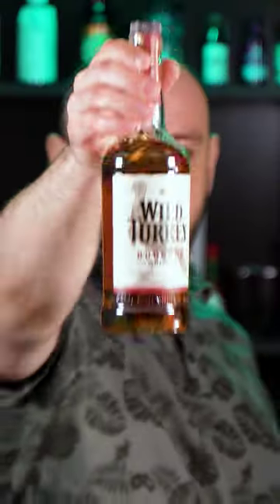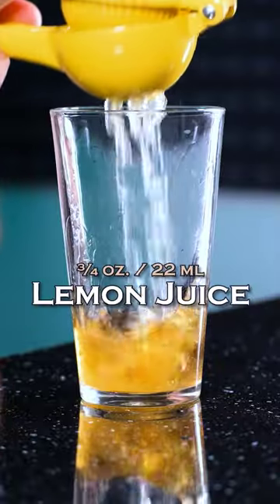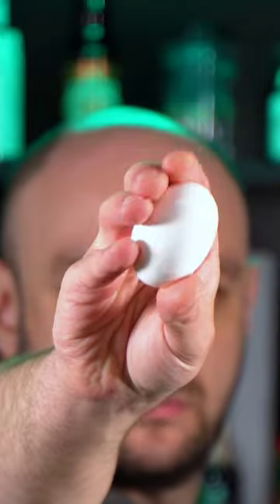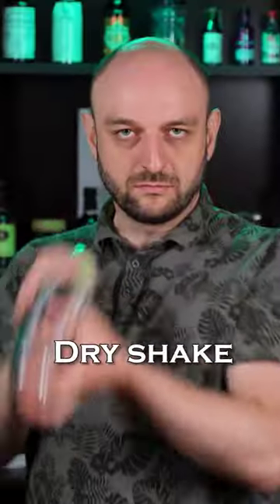Whisky sour. Bourbon, freshly squeezed lemon juice, three quarters of an ounce simple syrup, one egg white — or you can use aquafaba instead — and make a dry shake without ice.